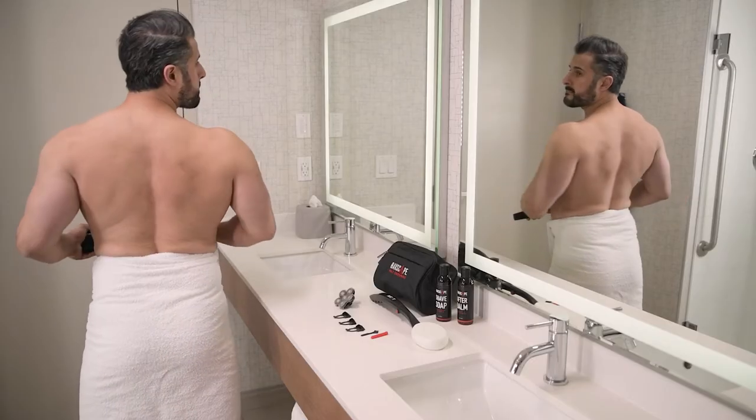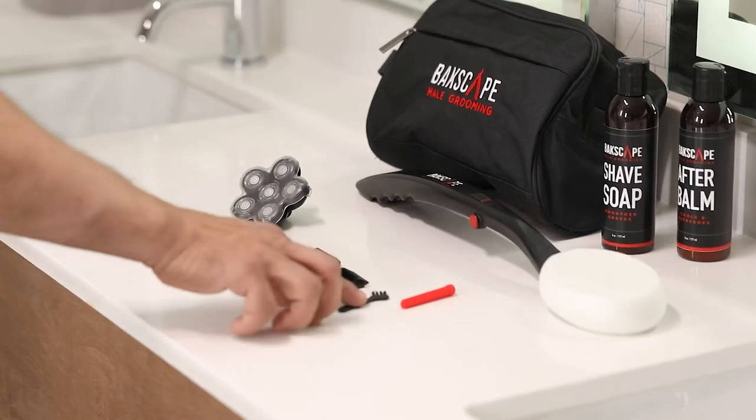It's time to power on the shaver tool and place the trim guard flat to your back. Gently pull the trimmer against the skin in an upward motion. If the hair is sparse or patchy, we recommend trying the trimmer without a guard. After trimming, use the cleaning brush to clean the trimmer head.